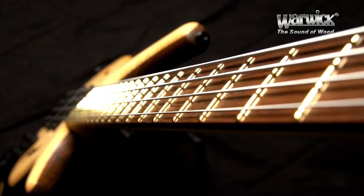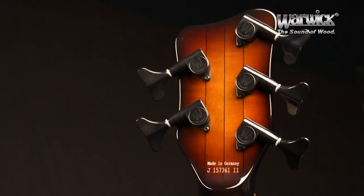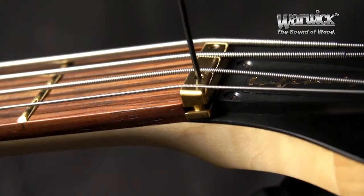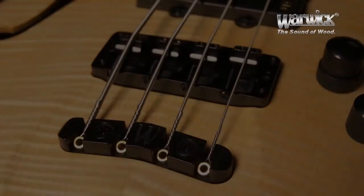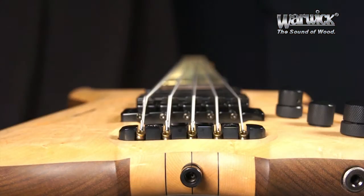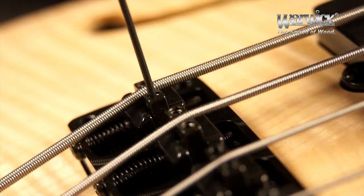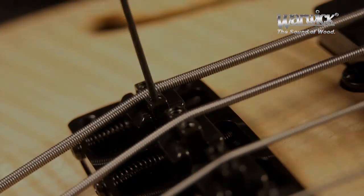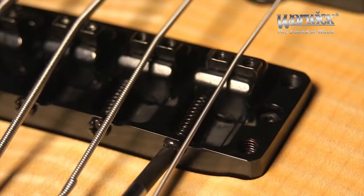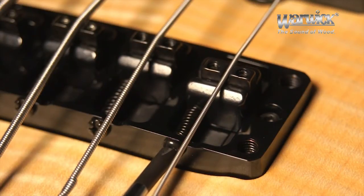Despite its long scale neck, Warwick's cleverly applied machine heads allow for easy tuning, while the Justenart 3 brass saddle at the top and the innovative two-piece 3D bridge at the bottom guarantee precise string alignment. This revolutionary design goes beyond the capabilities of other bridge systems by allowing each saddle to be separately adjusted for string height, string spacing, and scale length or intonation consistent to your individual way of playing.